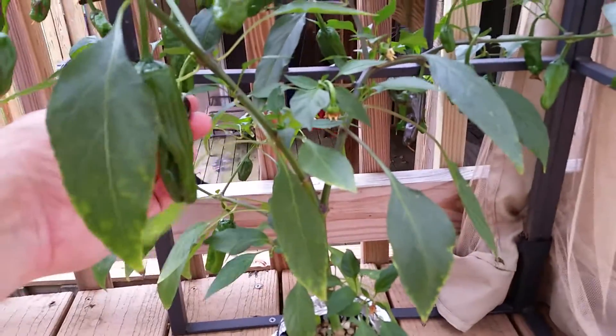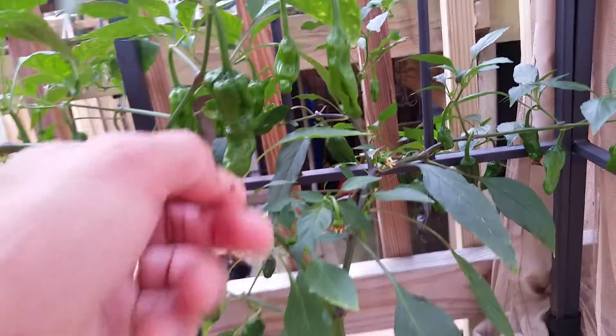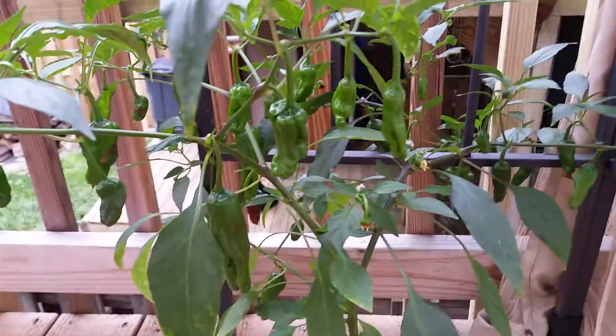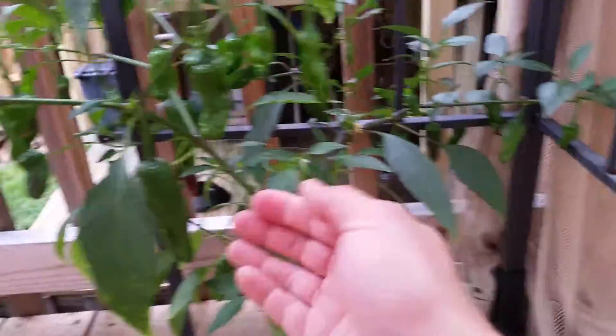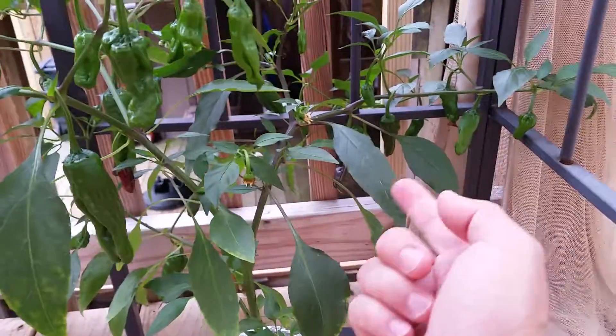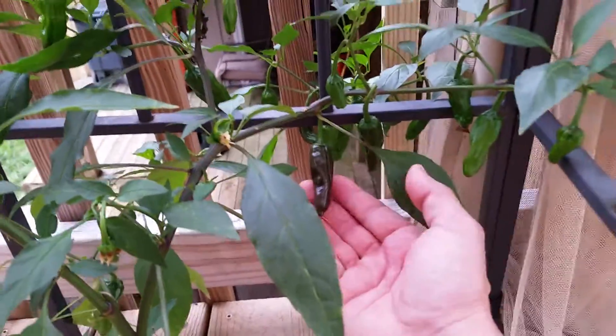So those are the two serranos. This is my peperoncini pepper and it's looking pretty good for the most part. I'm feeding them hydroponically. This one has a lot of pods — you can see all the pods — including some that are quite big. Some of them are actually becoming a little red, like this one.